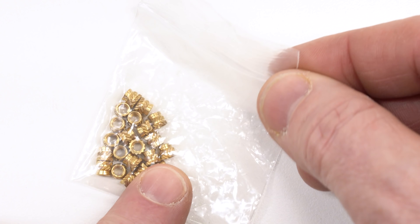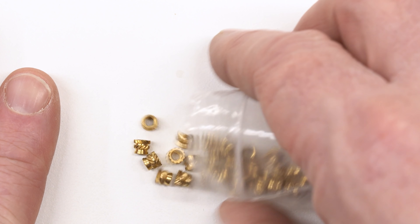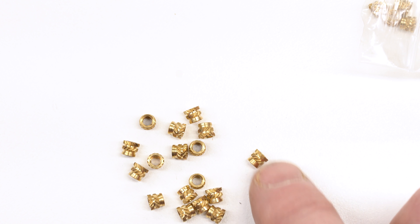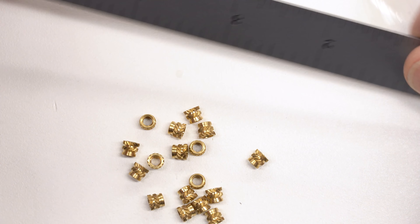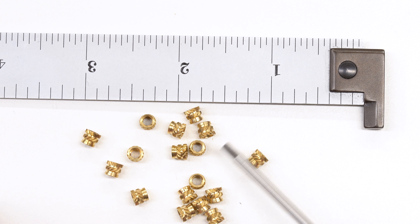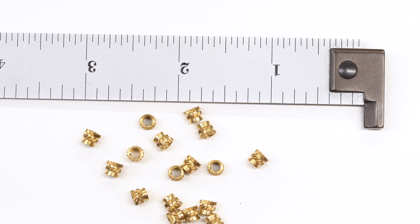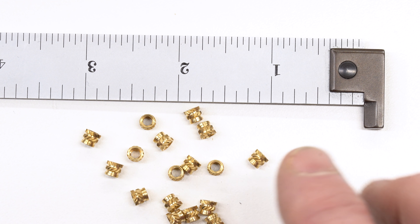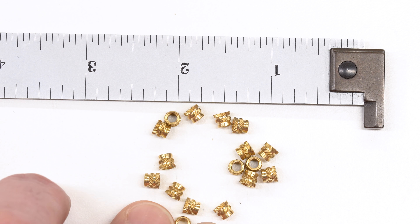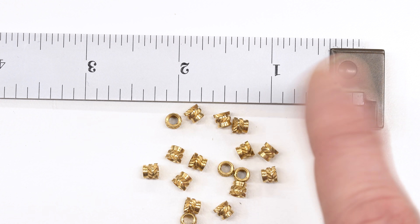These are the inserts that I picked up to play with, and I just picked these up on Amazon. They're available everywhere — I can put some links in the description. These are M3 by 0.5 threaded inserts. Just to give you a sense of scale, here's my machinist scale. So these are really, really quite small. M3 is a small screw, especially for working in plastic, but it's a screw that I find myself using a lot. It's very typical for printed circuit boards for mounting screws, and it's very typical for 3D printers.